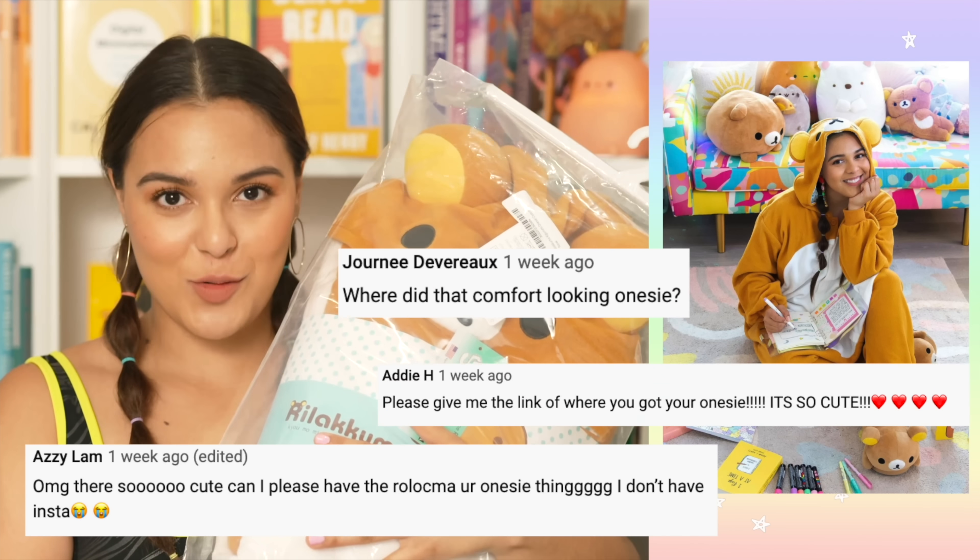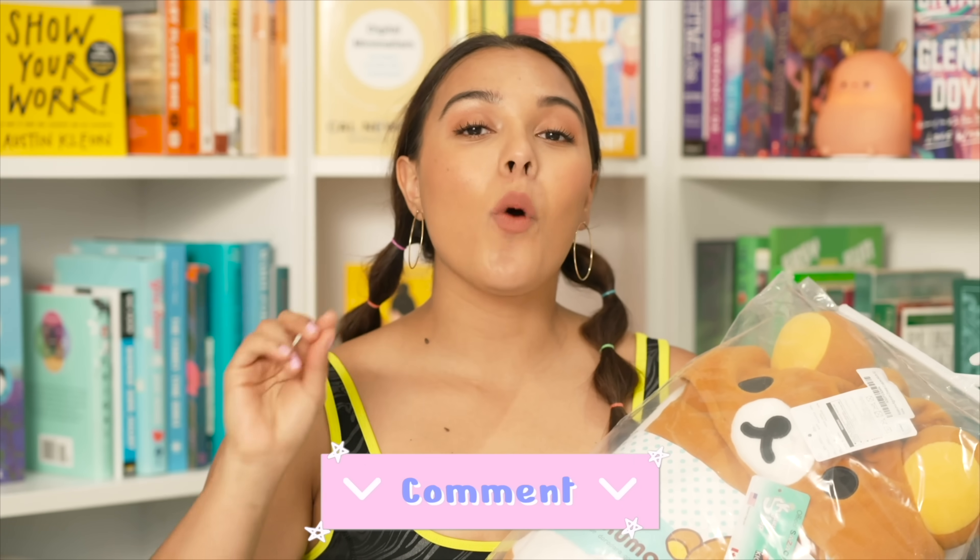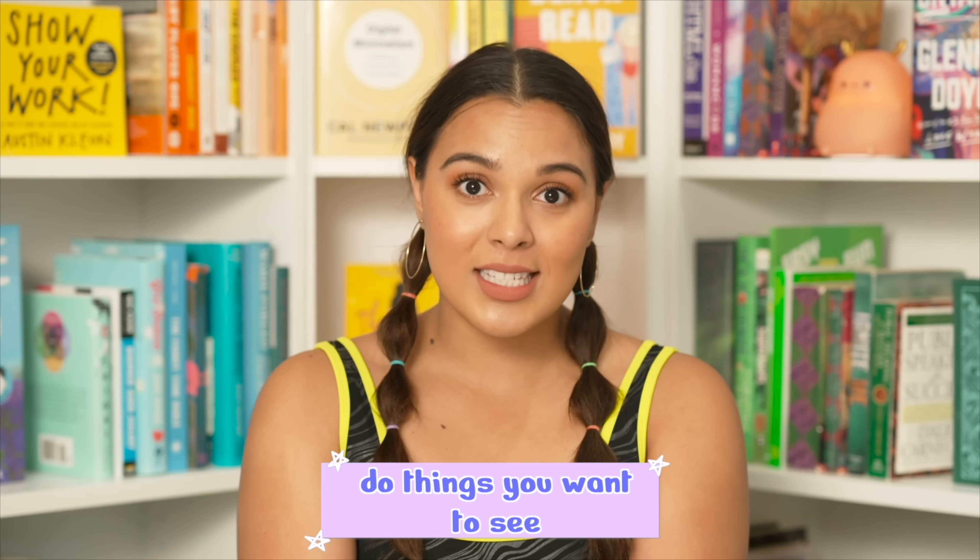Now for the onesie giveaway! I saw a lot of comments on my '24 hours in my art room' video where you guys really liked my onesie — so here you go. To win, make sure you're subscribed to this channel, leave a comment below letting me know what videos you want to see and what video brought you to my channel — that's it! I love you guys. This year I just want to have a lot of fun with my channel and do things that both you and I genuinely want to do. I also have a vlog channel — Natalie and Dennis — linked below. Sending you lots of love and good vibrations!